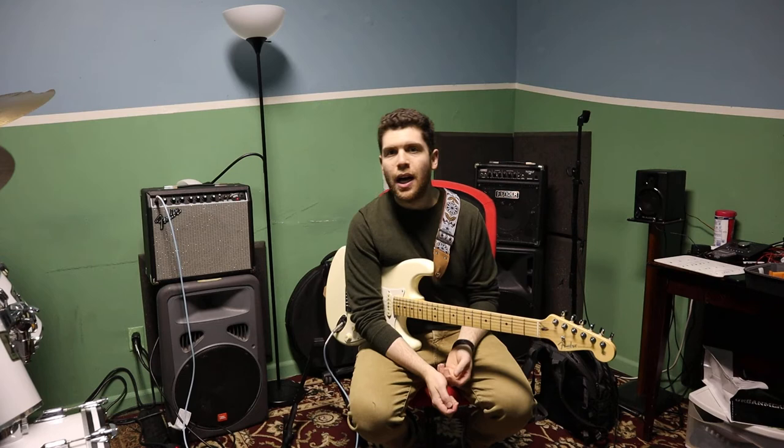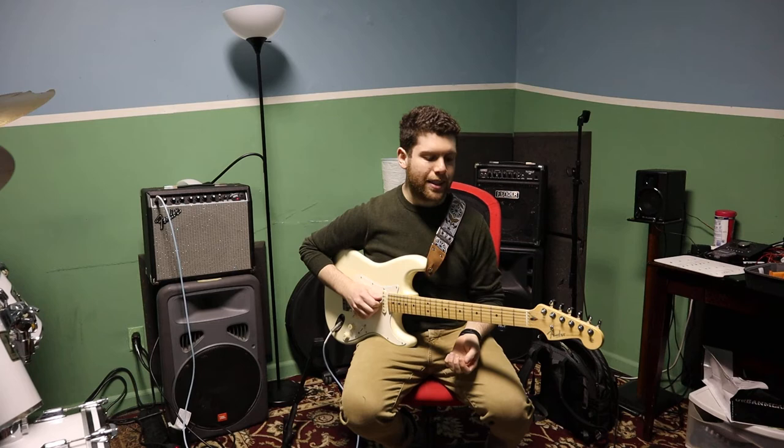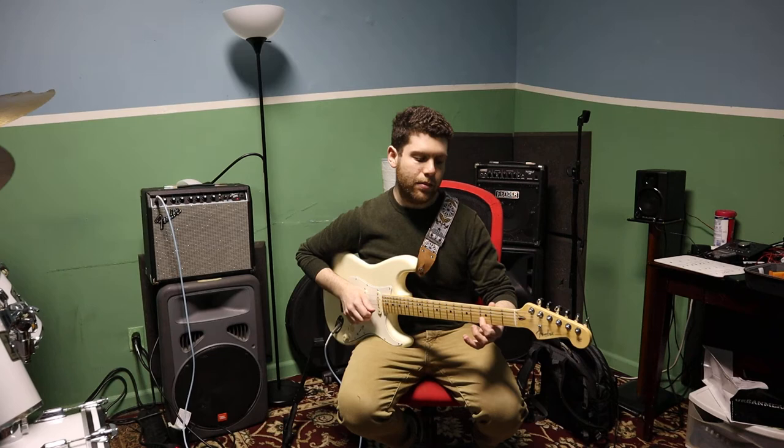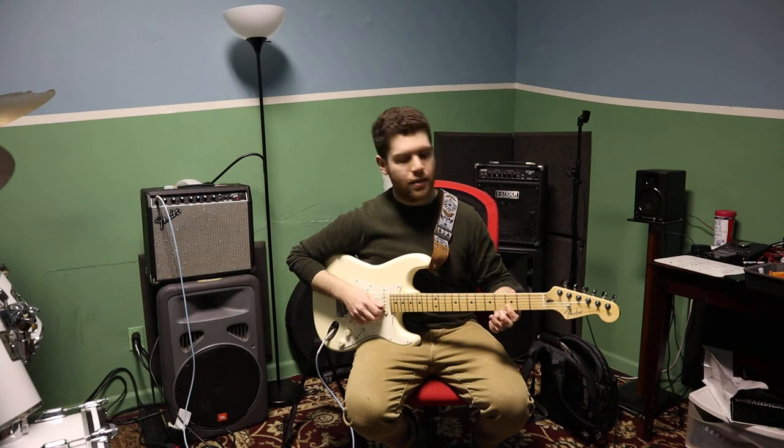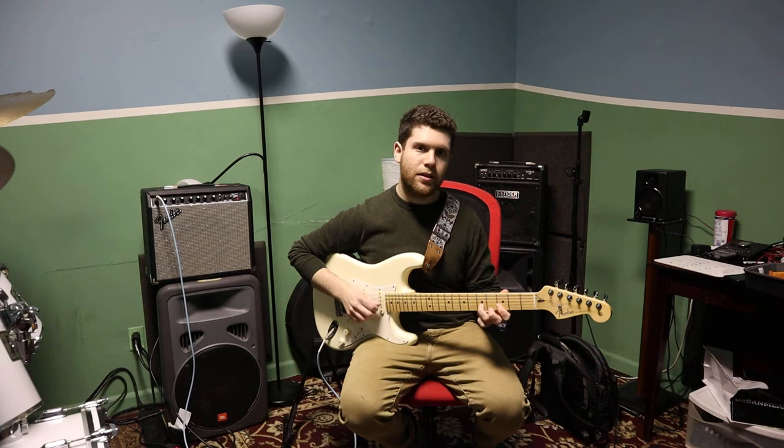So I just wanted to show you one type of riff that I do a lot. It's basically if you're playing the D and the G on the third fret, you're kind of covering both of those together. And you're doing a hammer-on straight into a pull-off.